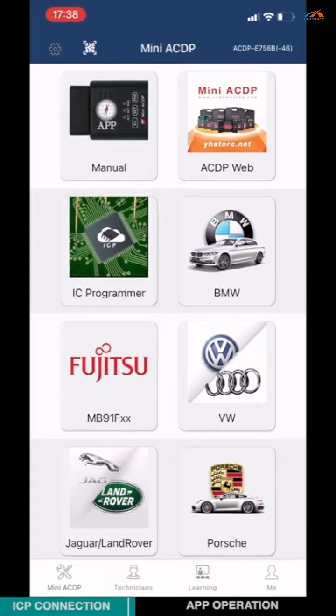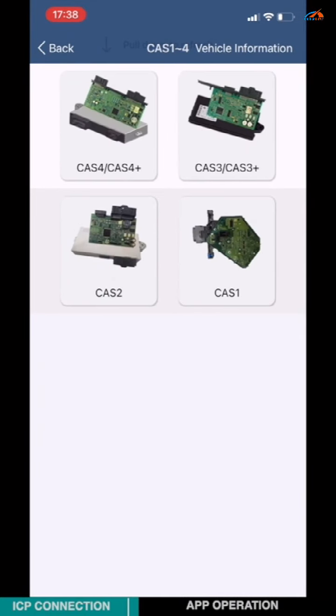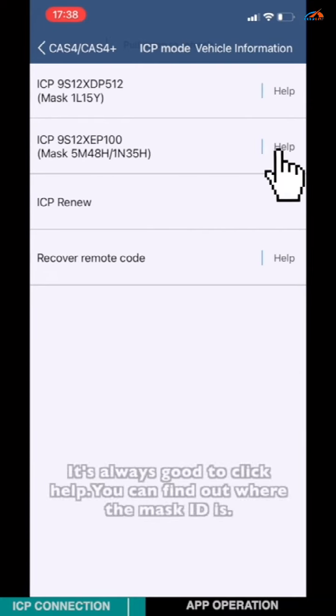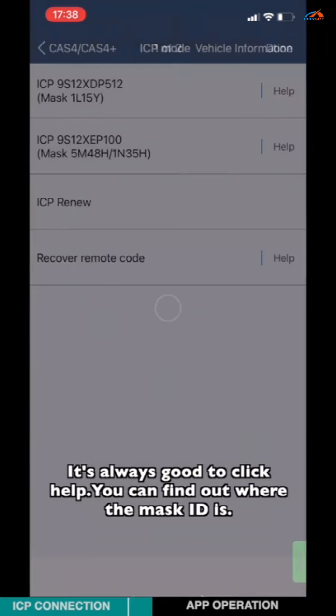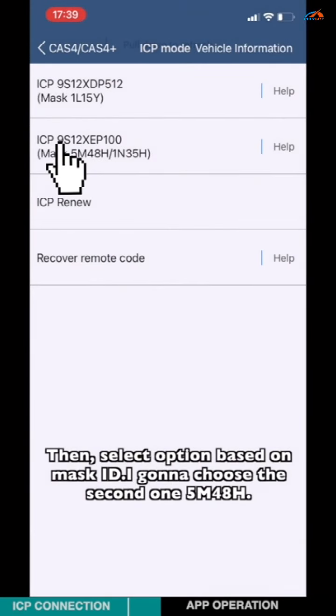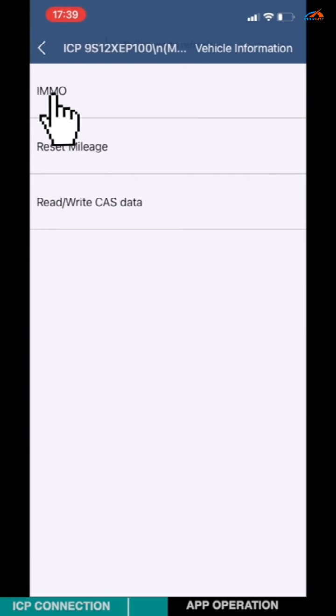Choose BMW, then choose CAS1 to 4, then choose CAS4 / CAS4 Plus. Choose ICP mode. It's always good to click Help — you can find out where the mask ID is, then select the option based on the mask ID. Choose the second one, 5N4AH, then choose INNO.